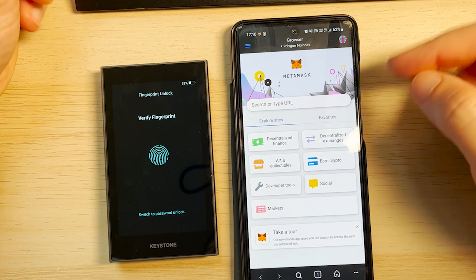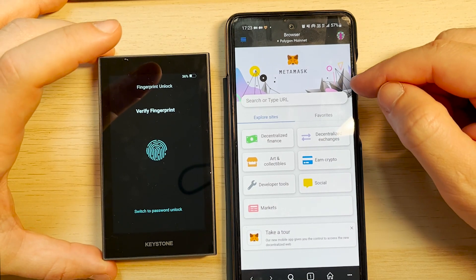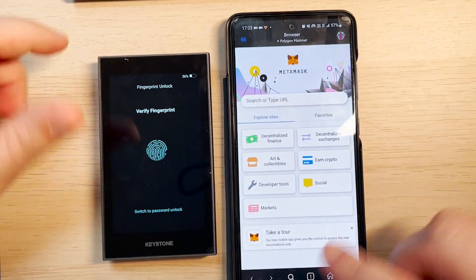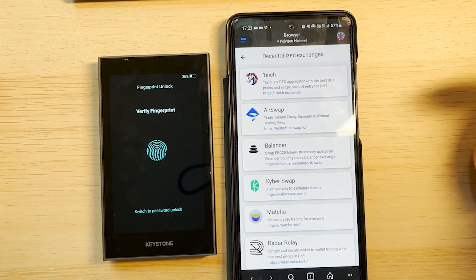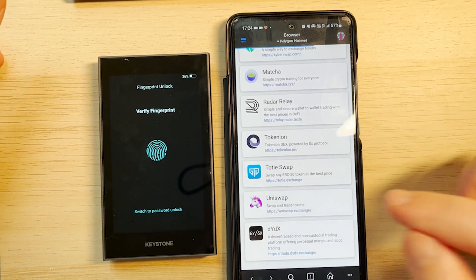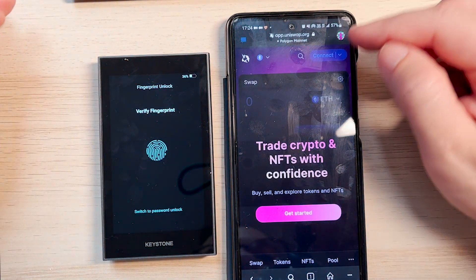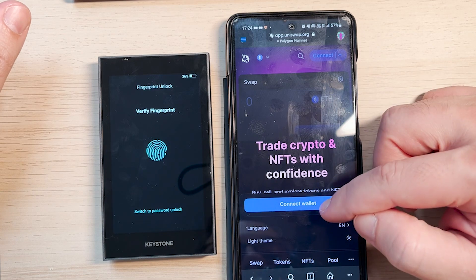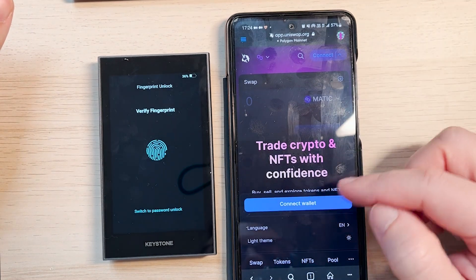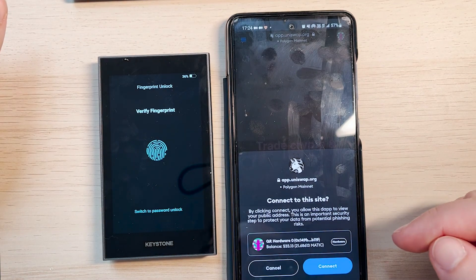Let's use a DeFi protocol with MetaMask Mobile and the Keystone hardware wallet to keep our private key secure. Let's try a DEX — a decentralized exchange. We could go to 1inch or many others, but let's go with Uniswap, the most well-known DEX. Now let's connect the wallet. First, I'll switch to Polygon since we want to try with some MATIC. Connect wallet — connect MetaMask — confirm connect.